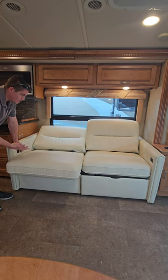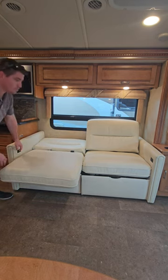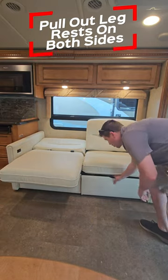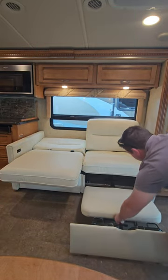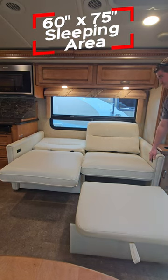Once it lays flat, you can sleep directly on it. The other option is to pull out the leg rest under each cushion on either side and then lay it flat to become a 60 by 75 inch sleeper.